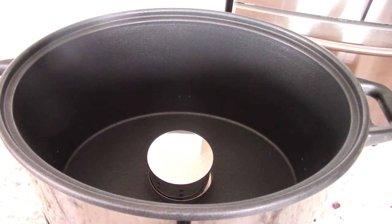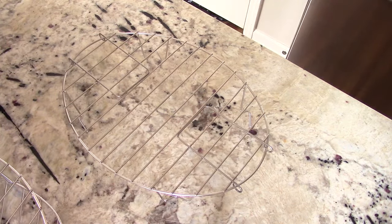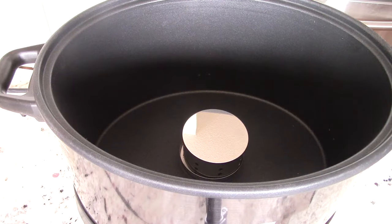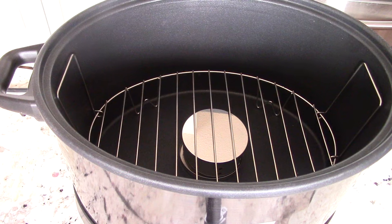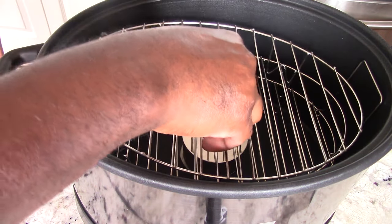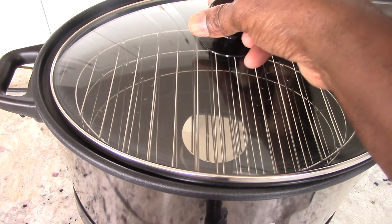These are your racks — you get three in total and they're stackable. This is the only one with the handles. Just for extra credit, let me stack these racks in there so you can see: the one with the handles goes in first, then you put the others in. The reason is so you can use the handles to take everything out. Then you put the cover on — and yeah, that's how it looks.